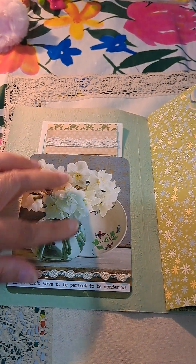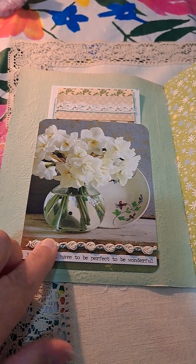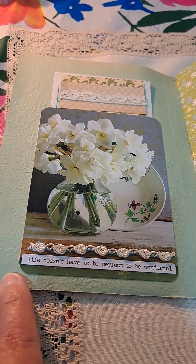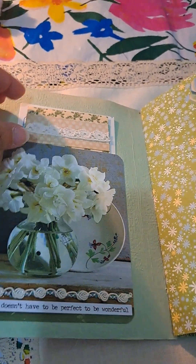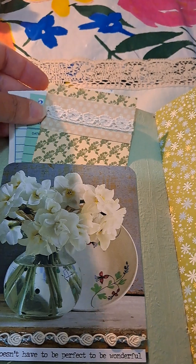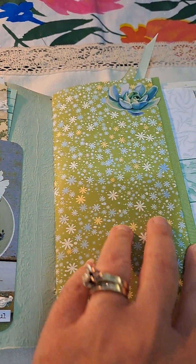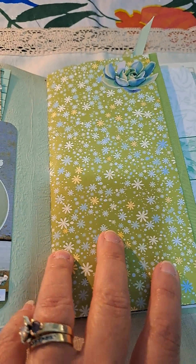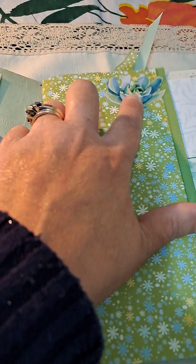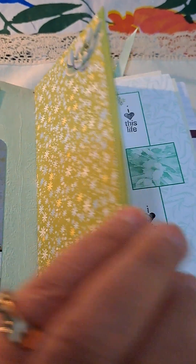Inside covers, I put this pocket there from a magazine image. I added this trim and I added this Tim Holtz quote: 'Life doesn't have to be perfect to be wonderful.' And then I just added a couple pieces on the pocket for interest. This is trimmed with green trimming. I had gotten this page from an ephemera packet I purchased, and then a succulent sticker I added there for added interest.